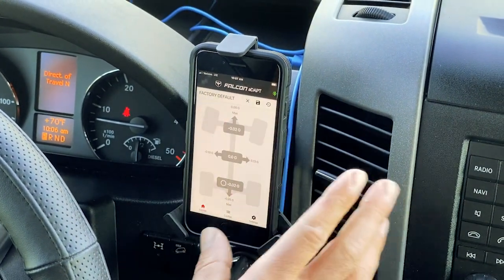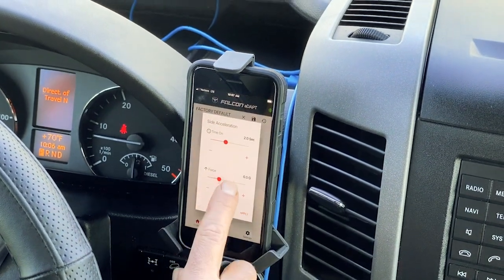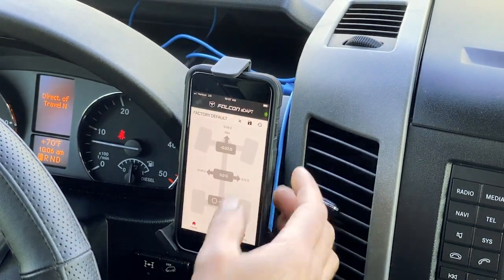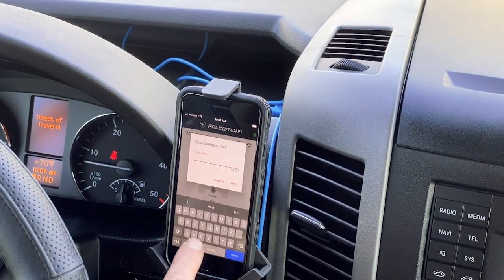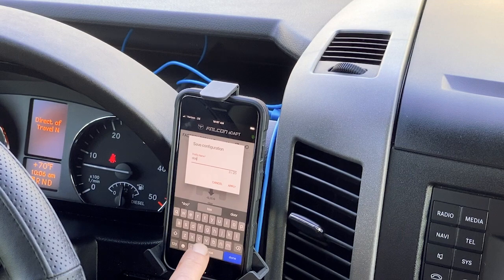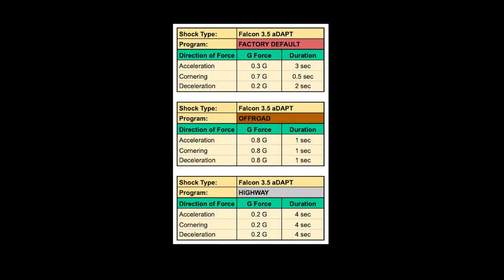This is the factory configuration — you can play with it and adjust it however you see fit. When you want to save it, just hit the save button and give it a name, whatever you like.